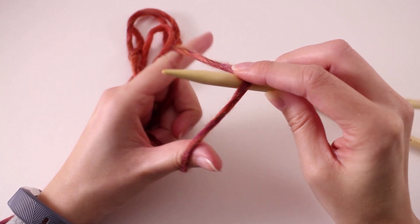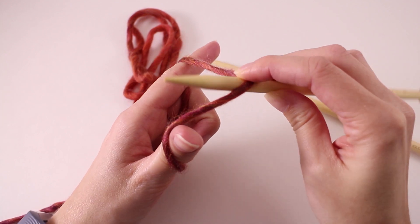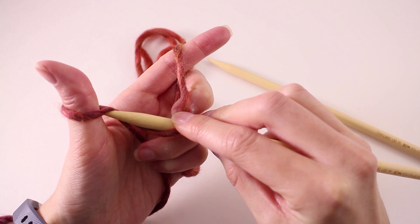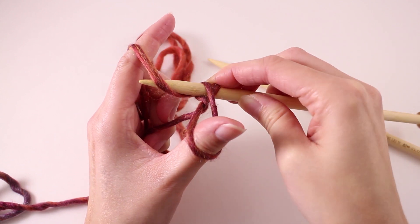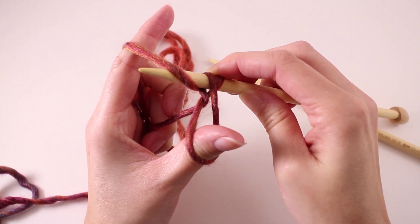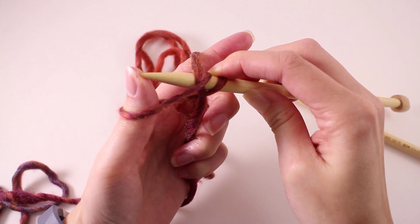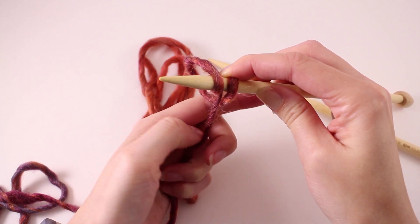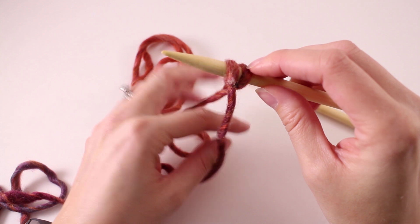I'm holding on to this because if I let go I'm going to completely drop it altogether. The first thing we need to do for the long tail cast on is circle our needle around and catch the strand that's right in front of our thumb. Then we're going to swing it back around the other direction and catch that strand on our index finger. From here we need to pull the strand that's on our needle through our thumb. Now we can let that go, and if we just pull up the slack on the bottom, there we have two stitches cast on our needle.